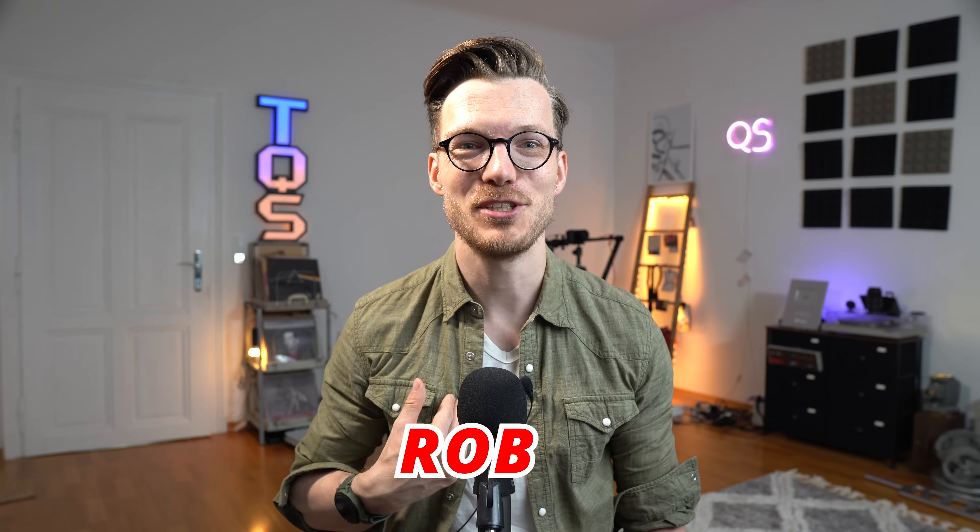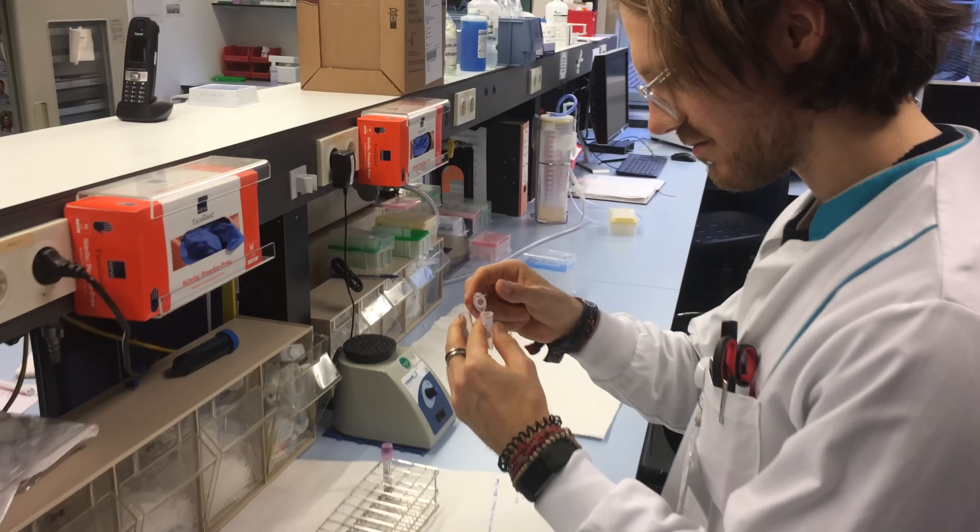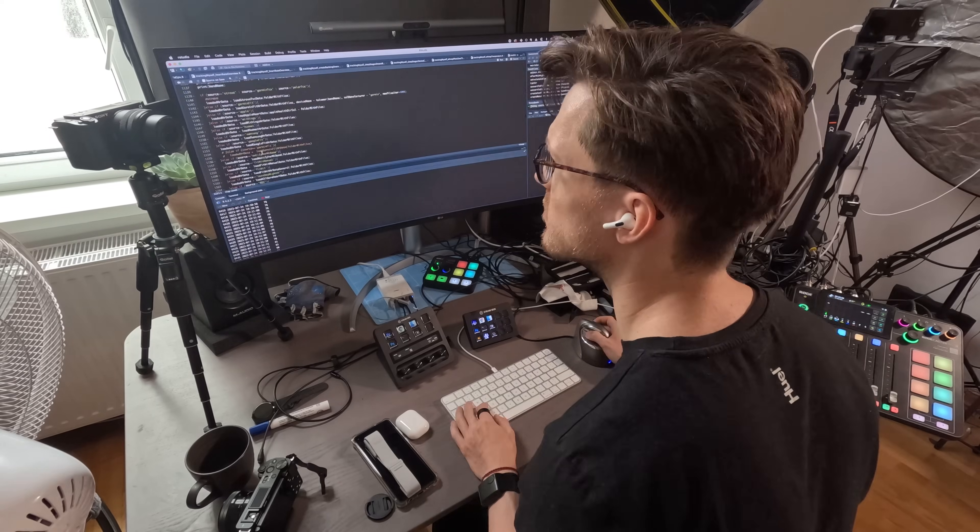Hello everyone. For those of you that are new to the channel, my name is Rob and I'm a postdoctoral scientist specializing in biological data analysis. Now this review is going to be a bit different than my normal reviews because I only received the Chorus heart rate monitor two days before release and I'm actually quite busy with work as well.